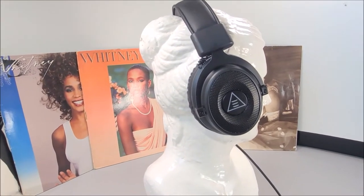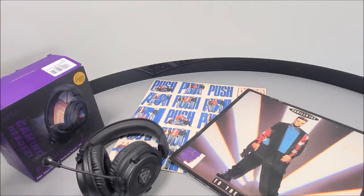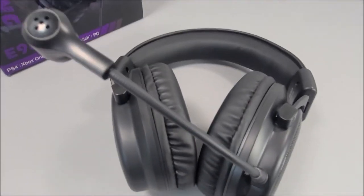The detachable mic fits in using a 3.5 millimeter end plugged into the 3.5 millimeter port on the left-hand side of the driver unit. It's not a bad concept having it detachable because you can use this headset with your mobile phone as a normal pair of headphones. They certainly don't look out of place, and they actually provide some above-average bass when playing music with pretty good high tones too — quite surprising for a gaming headset.